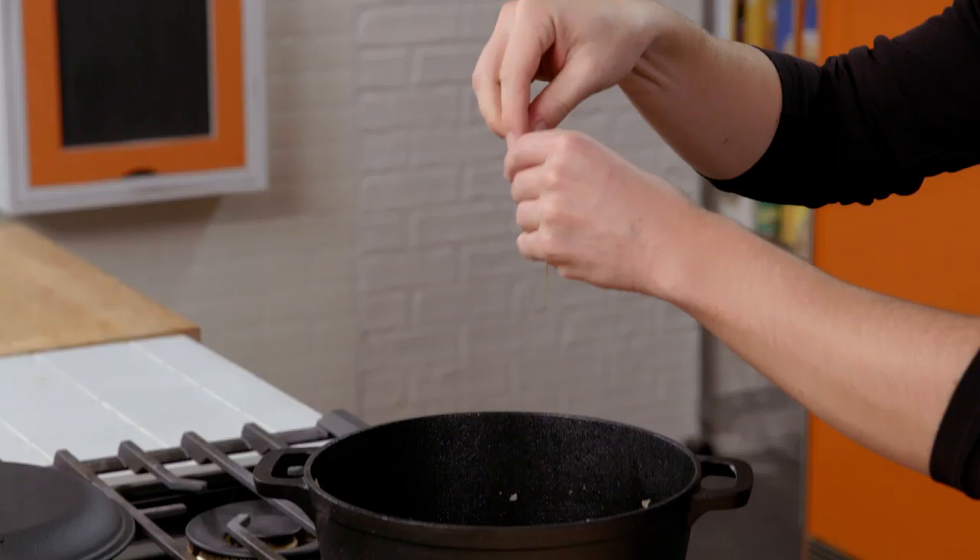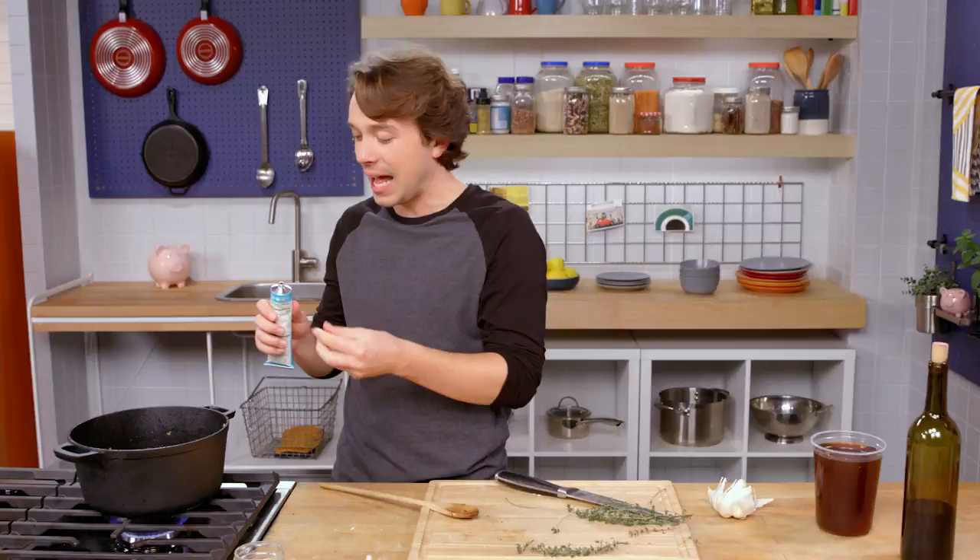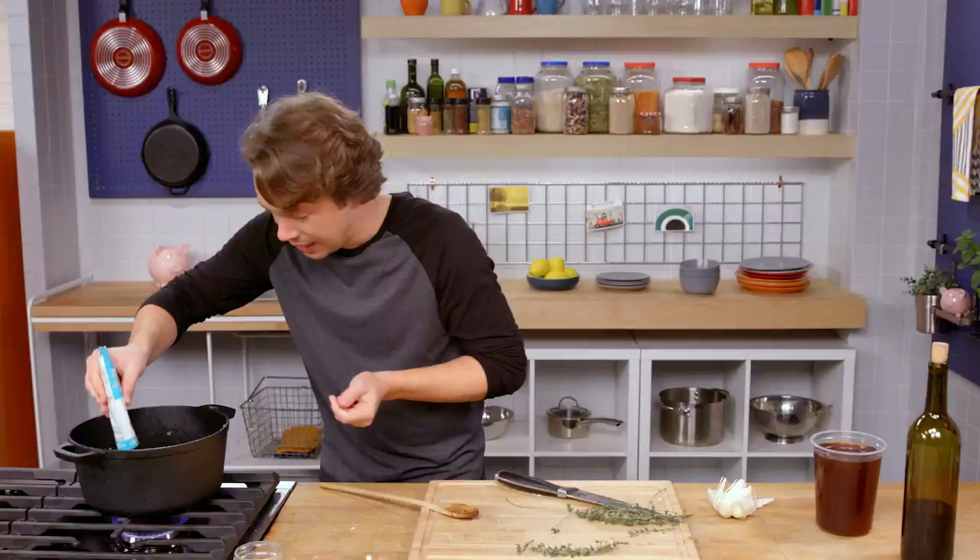Here comes some thyme. Thyme gives you that woody, amazing flavor. Beautiful. This is the moment where we can add some deep, rich flavor in the form of tomato concentrate — tomato paste. I've always been a fan of it in the tube because I can put this back in the fridge and I don't need to use a whole can of it.